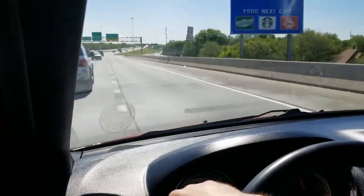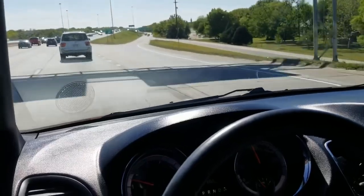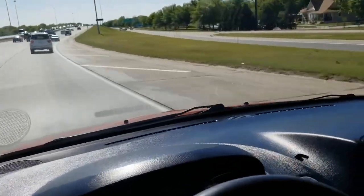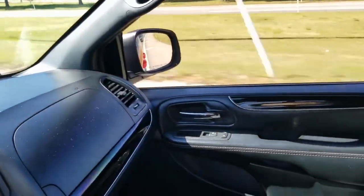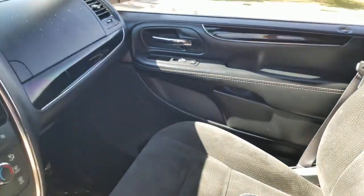Cruise control is set and works great. Keep in mind we offer a 90-day, 3,000-mile drivetrain-plus warranty at no additional charge. We also offer extended warranties that go much further and cover more components on the vehicle. If you're interested in protecting your vehicle long term very affordably, talk to me about how you can do so.